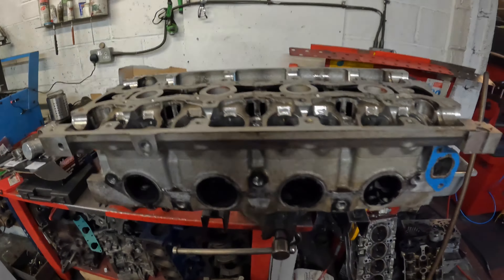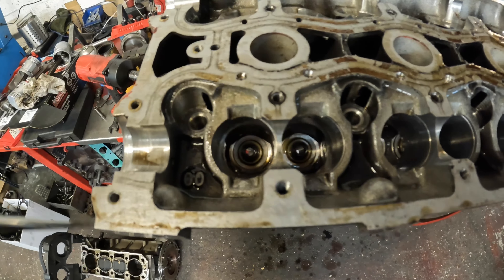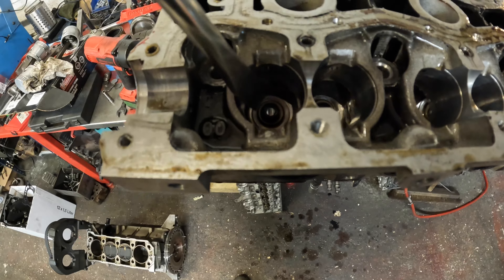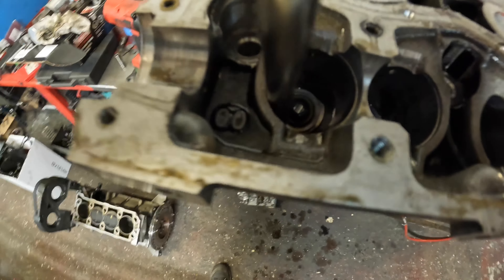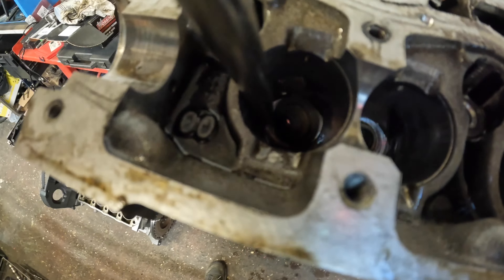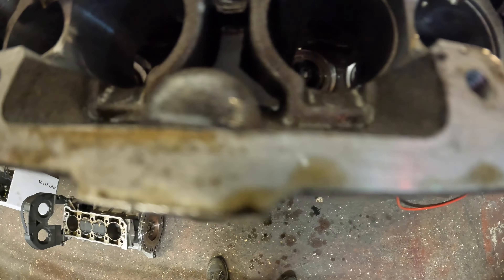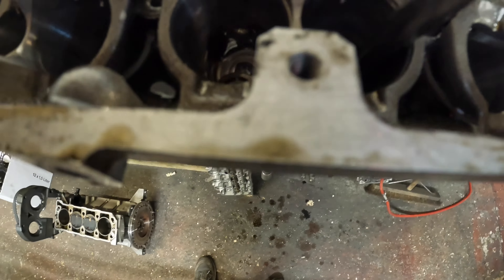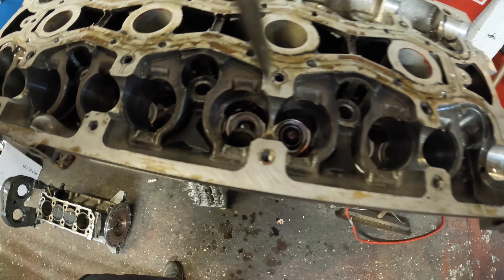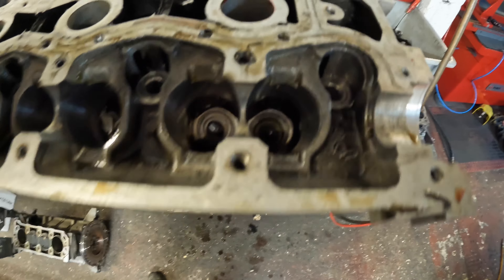I'm going to spin it around and take the exhaust valves out. Here's a quick tip for getting valve stem oil seals off a K-series cylinder head - they're quite hard to slide-hammer off. All you need is a wide screwdriver; just put it between the cylinder head casting and the valve stem oil seal and give it a little twist and it pops straight off. Just get a little magnet to remove them all. That's all eight off already.